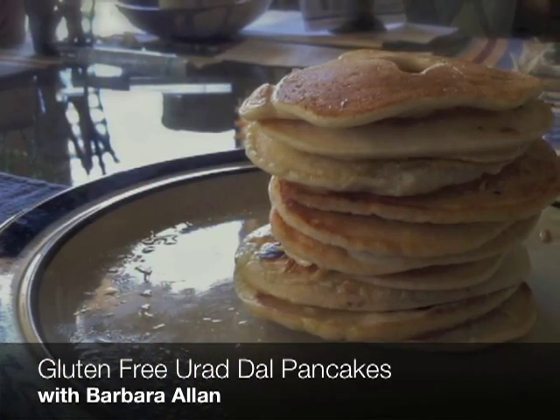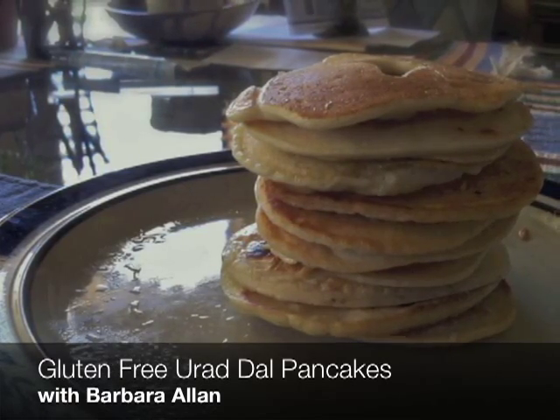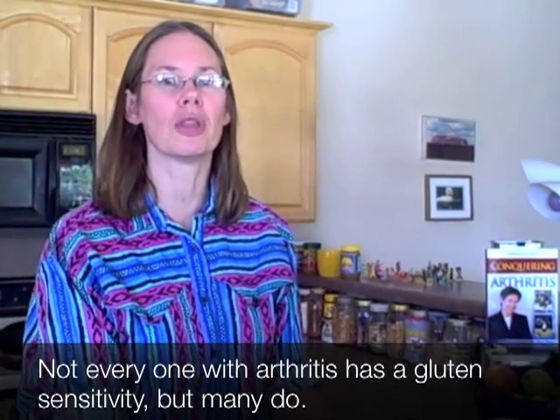Today I want to talk about making pancakes out of urad dahl flour. I want to do this because many people with arthritis have problem foods that include gluten. Not everyone with arthritis has a gluten problem, but many people do, and when they do they often miss bready sorts of things. So I'm trying to put out as many different recipes using as many different alternative flours as possible.